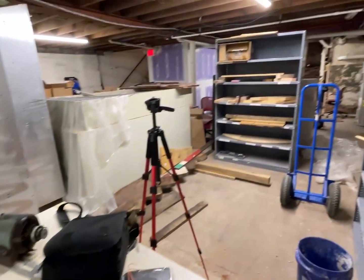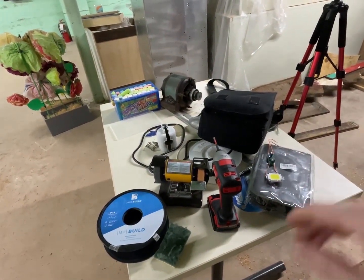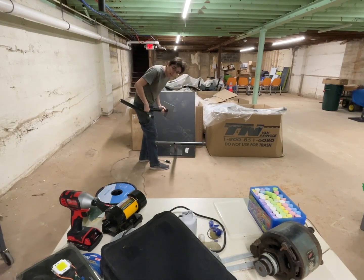I'm still working on cleaning up the makerspace basement workshop, but I don't feel like cleaning up the table. Instead, let's just get another table.